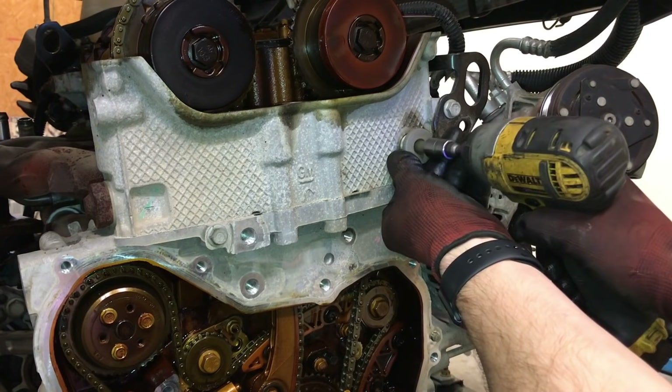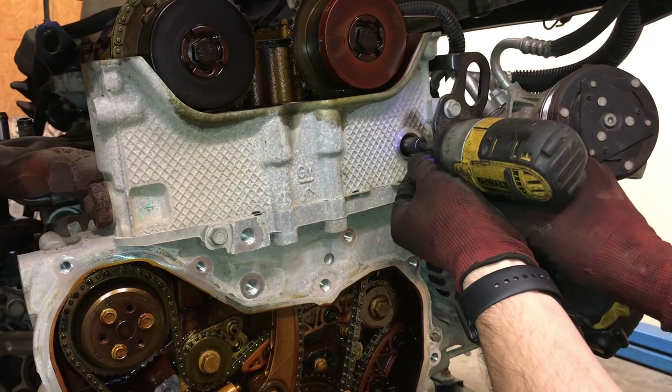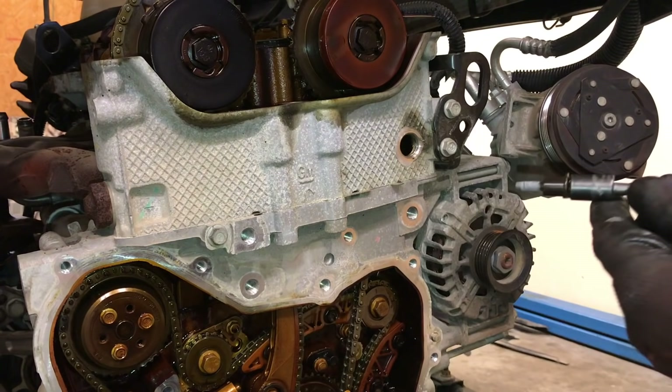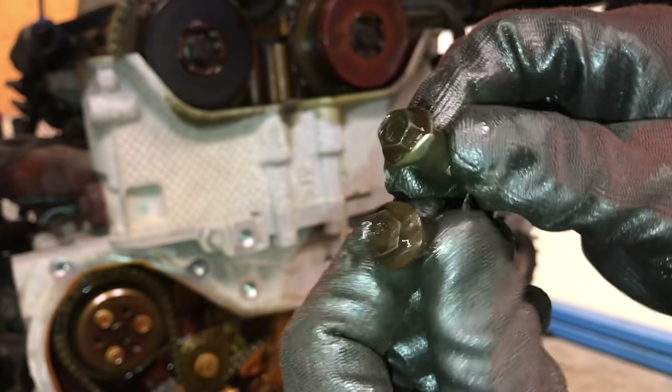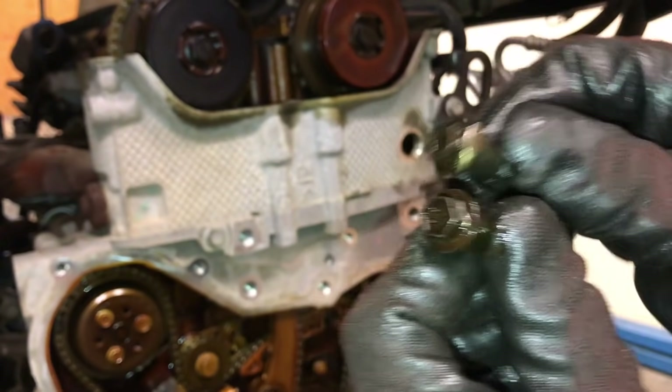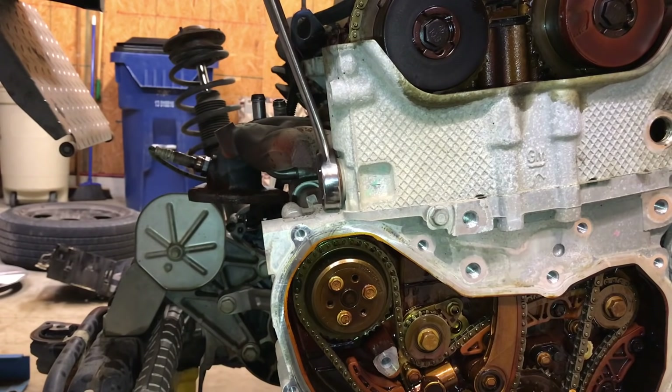We will have to remove the top bolt anyway to install the new tensioner, so remove the access plug and, using a magnetic 10 millimeter socket, remove the bolt. The top timing chain guide bolt will most likely be damaged — make sure this is replaced. Remove the timing chain tensioner with a 32 millimeter wrench.